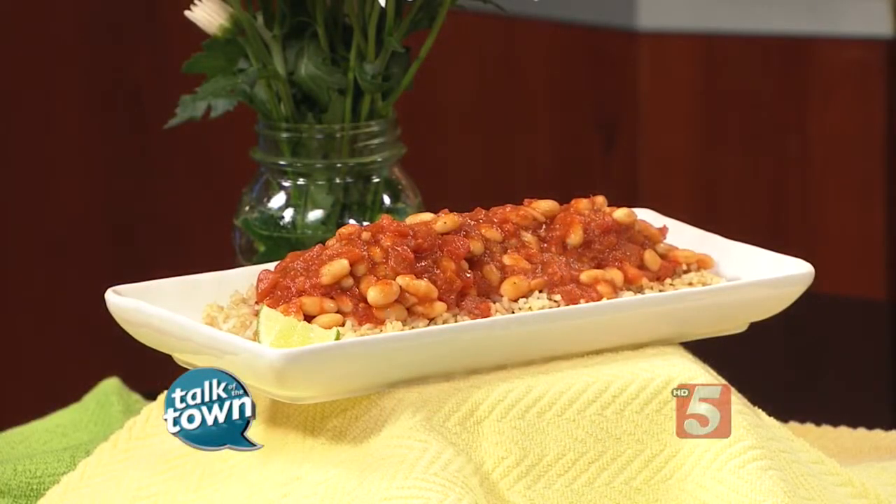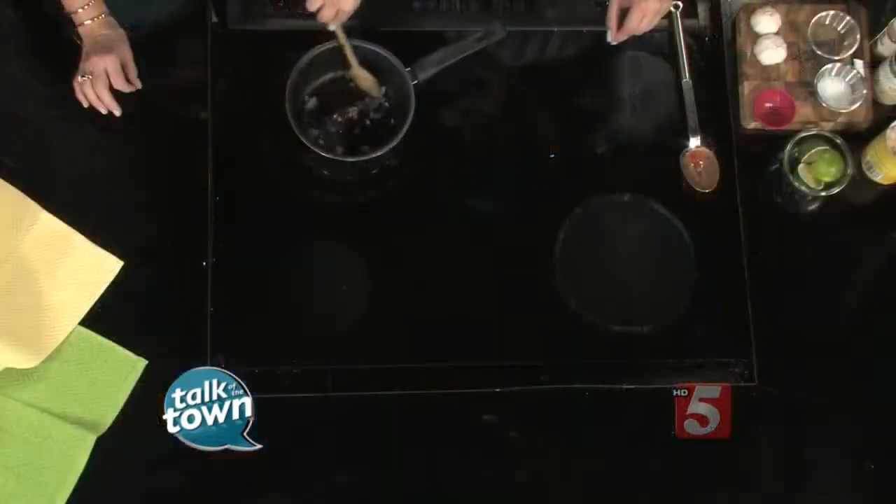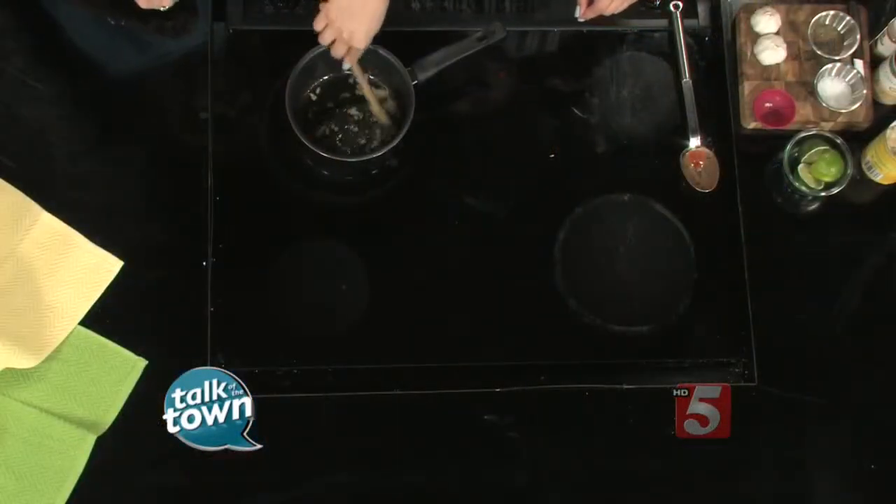So tell me about it. Good recipes start with olive oil and garlic. We've got our olive oil heated up and we're adding a few cloves of chopped garlic and we're going to get that moving. And basically the base of this recipe is canned tomatoes and canned beans.